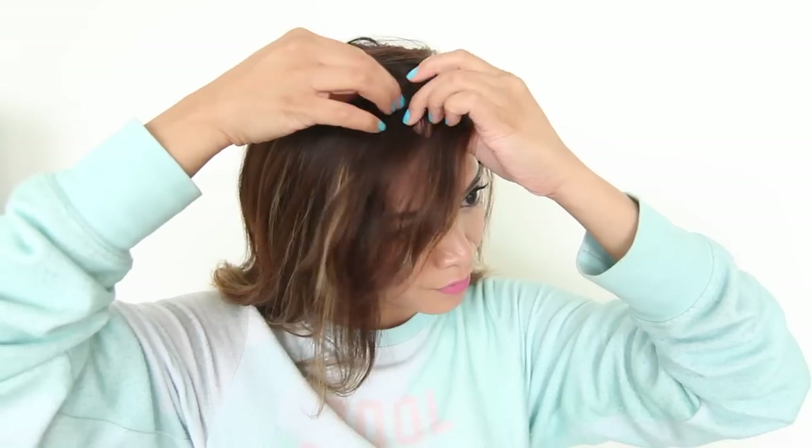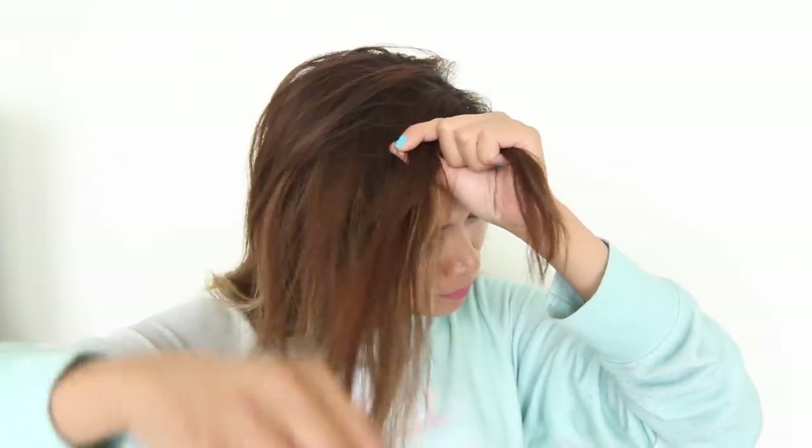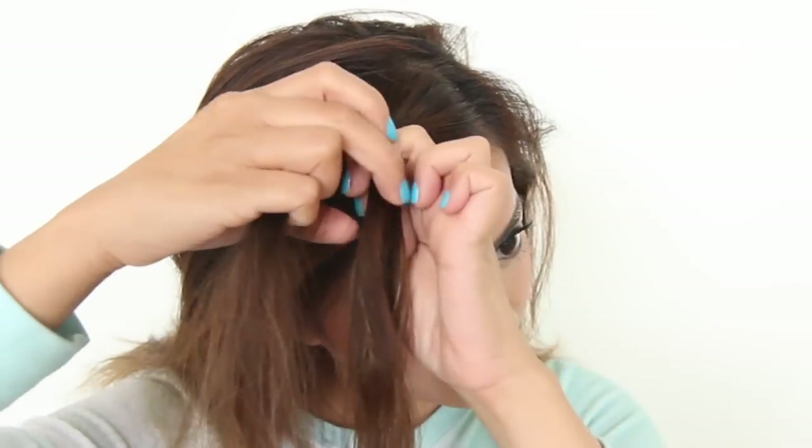For the first hairstyle, I'm going to grab two small sections from the top of my head, basically where my bangs are. Now I'm going to twist them together, and after every twist, I'm going to grab a section and twist it over the back.